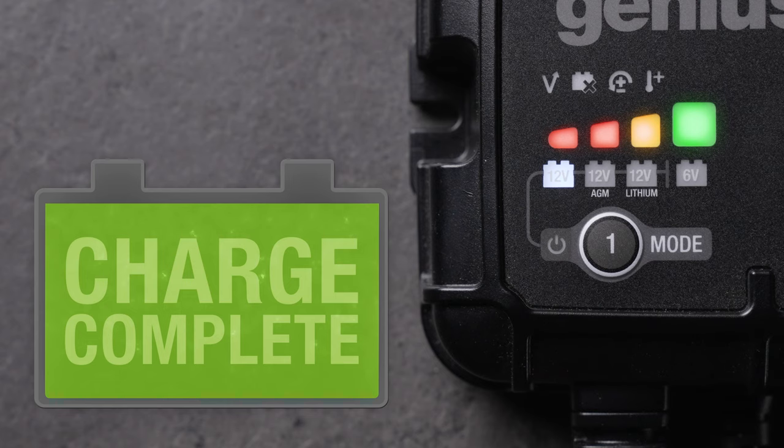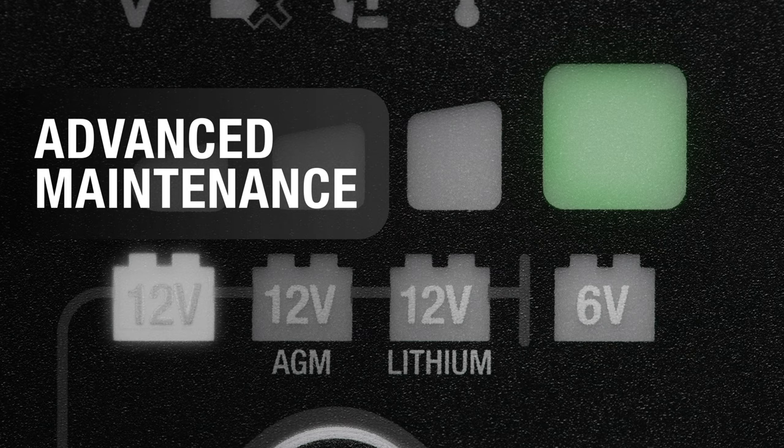When complete, the green LED will turn solid, with all other LEDs off, indicating the battery is fully optimized and ready to go. The green LED will return to pulsing whenever the charger performs advanced maintenance.